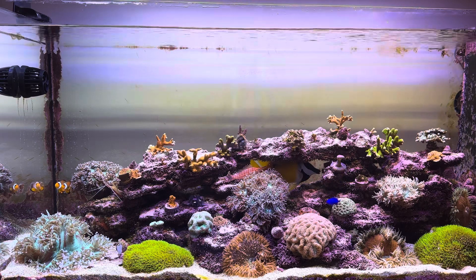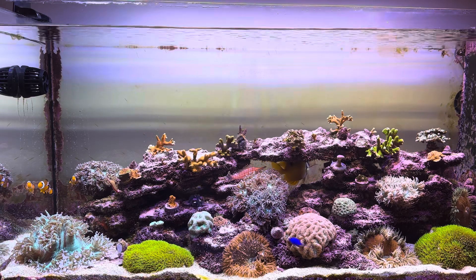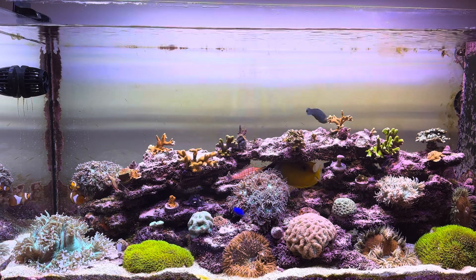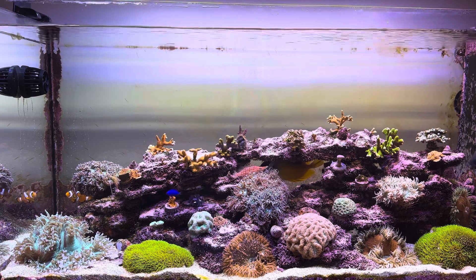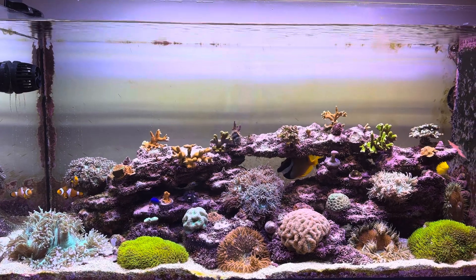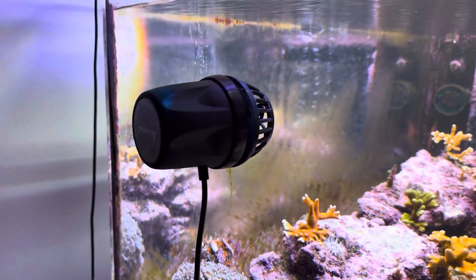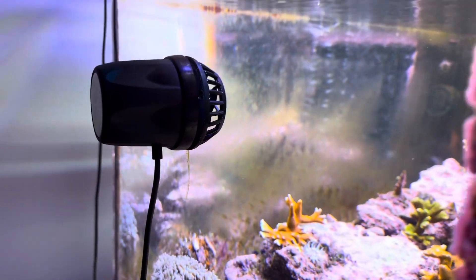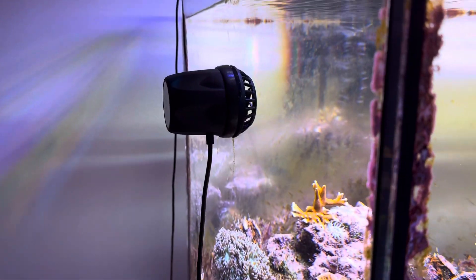I want to actually do this right and show you guys what this pump is capable of. So this is the DMP20 — out of four iterations that Jakad slash Jabal has produced: the DMP10, DMP20, DMP30, and DMP40. The 40 being the strongest, the 10 being the weakest. Here's a quick look at the pump — you can see my Nero 7 hanging on the outside. This is the form factor of the DMP20: there's the wet side, and there's the dry side.